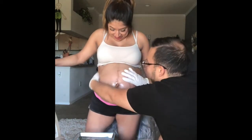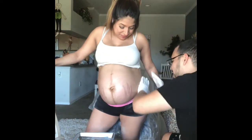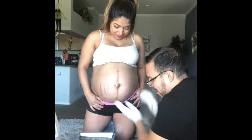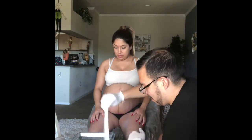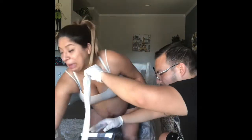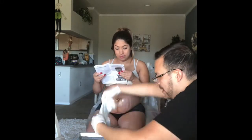Hey guys, we're going to show you how we did our belly cast at week 36. This belly cast we got off of Amazon — it was like 20 bucks, so it wasn't that expensive. Let's get going because I got this video going fast; I didn't want it to be too long.